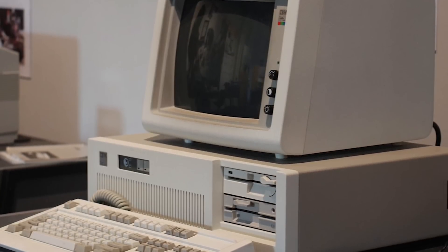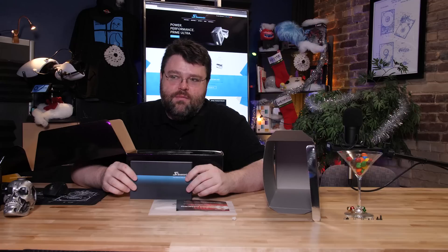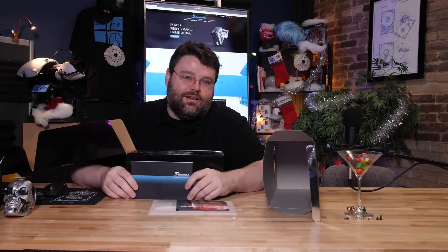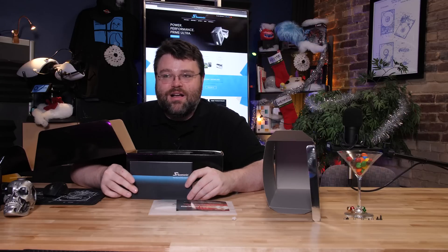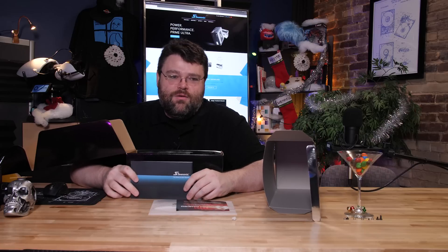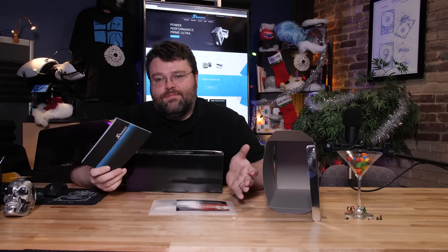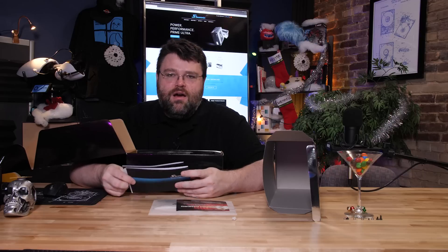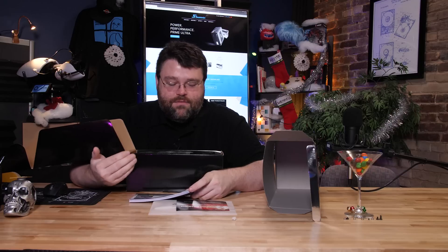The first computer I ever owned — from the 1980s — had a Seasonic power supply. It was an IBM computer, and IBM had ridiculous manufacturing requirements at the time, so you can bet they didn't pick Seasonic because they were least expensive. That Seasonic power supply lasted forever through tons of abuse. Some of the first expensive machines I built used Seasonic and PC Power and Cooling, though PC Power and Cooling seems to have basically gone away. About every week another Seasonic power supply comes in.